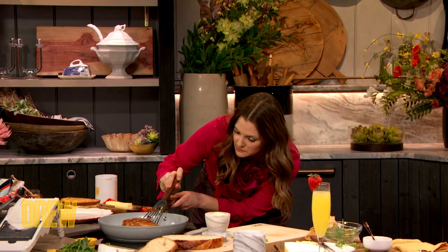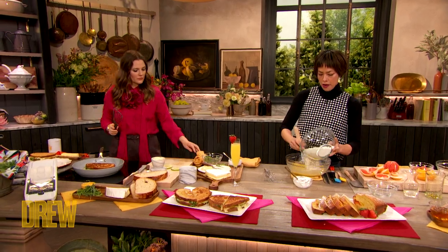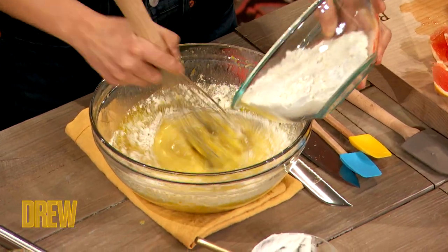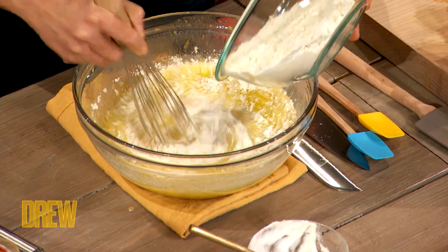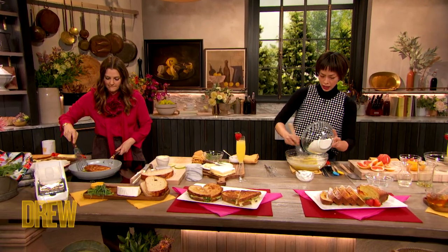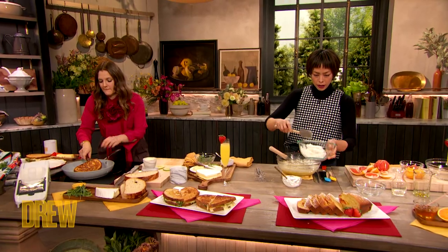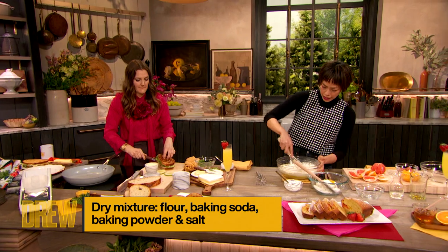Now we're going to fold in our dry ingredients: one and three-fourths cup of flour, a teaspoon and a half of baking powder, a quarter teaspoon of baking soda, and a quarter teaspoon of salt. So I'm going to mix that into the bowl.